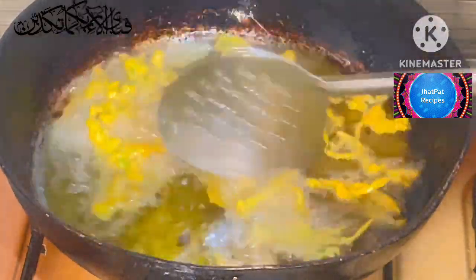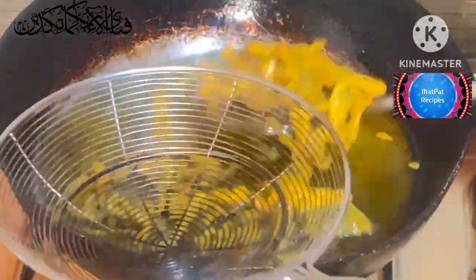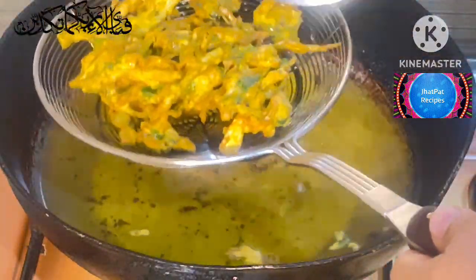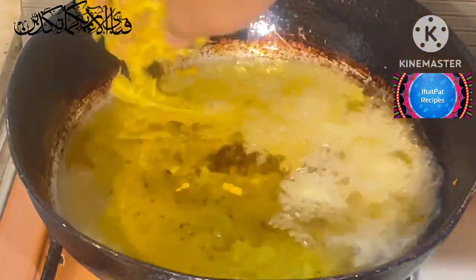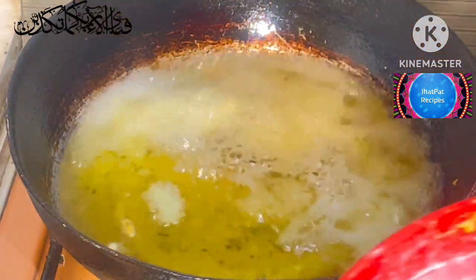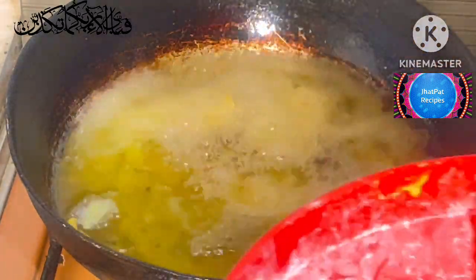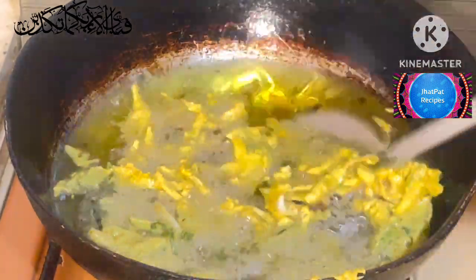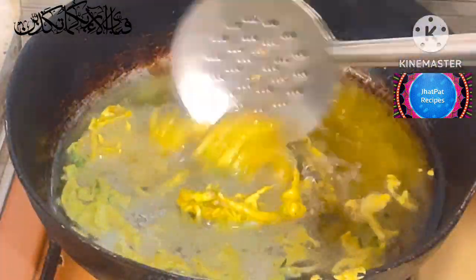The color is starting to change. We will flip it to the other side. We will put it very well. Let's put the oil in this bowl. Put it in the bowl — the oil is very hot. It will be a good time. Let's put it on one side and then we'll change it. Let's put it on the side — it will be very crispy.